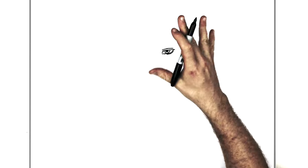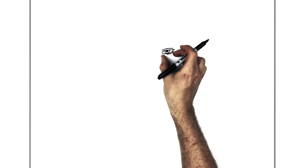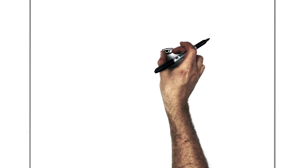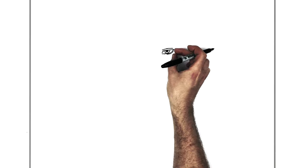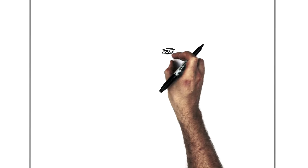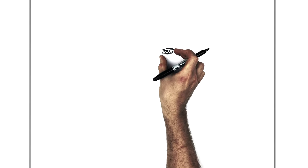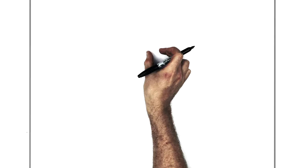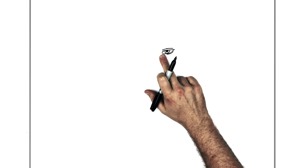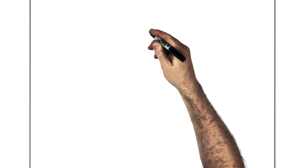His eyebrows are under his fringe so we can't really see them, so we'll jump over to the next eye. The good thing about Baki is the eyes follow normal proportions — you can fit another eye in between. The distance from one side of his eye to the next should be the same as the width of one eye. Once you have that, go up again.